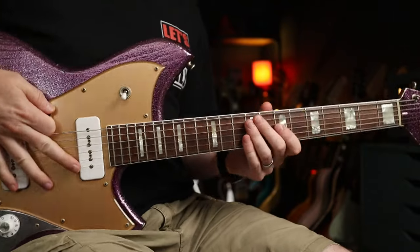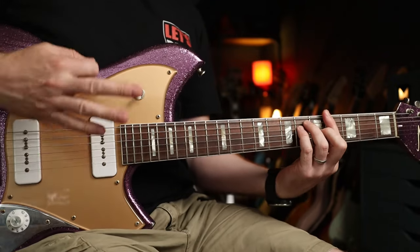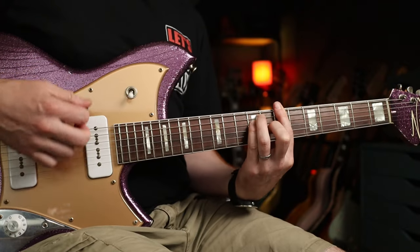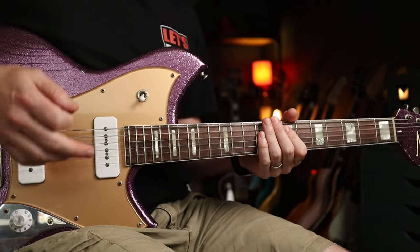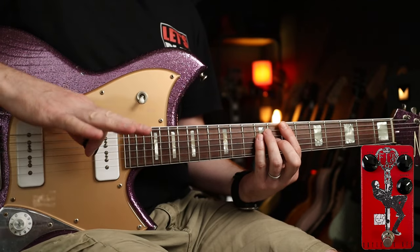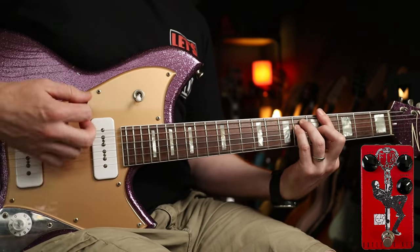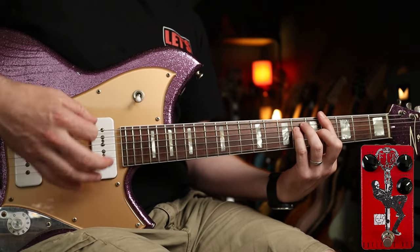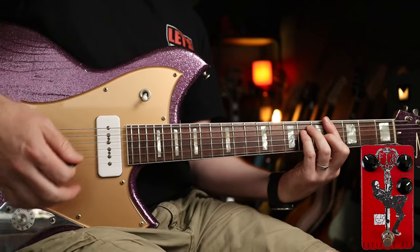Next up we're going to look at some P90s, and I'm going to go for less gain this time. So this is my clean tone — these are quite high output pickups actually. We're going to look at 'I Sat by the Ocean,' and in terms of tone shaping I'm not really adding any gain particularly. You're getting that low end growl but the upper notes still ring out nice and cleanly.